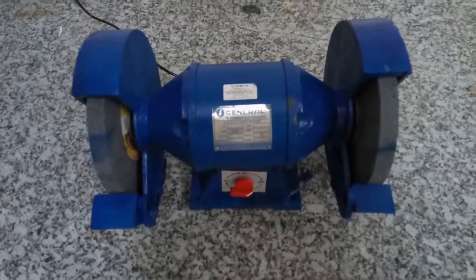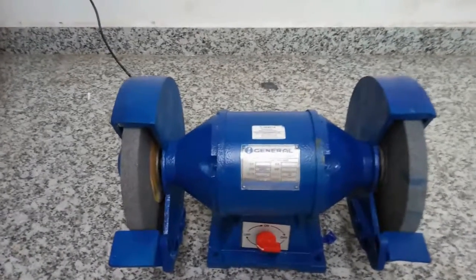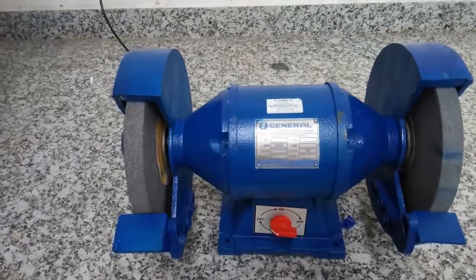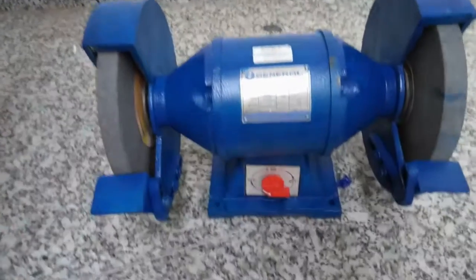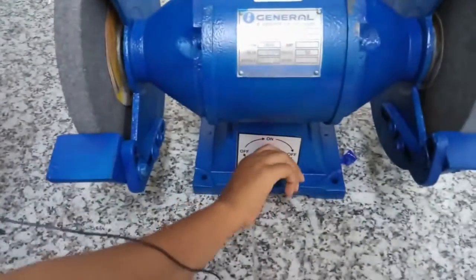This is a single face bench grinding machine. This is the wheel for grinding purpose and this is the on/off switch to turn the machine on. This is in off position now.